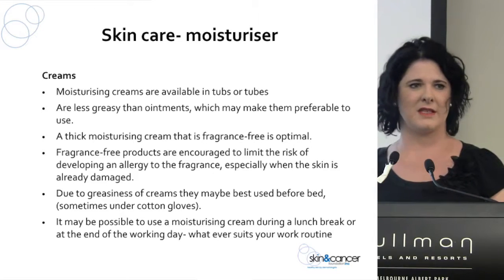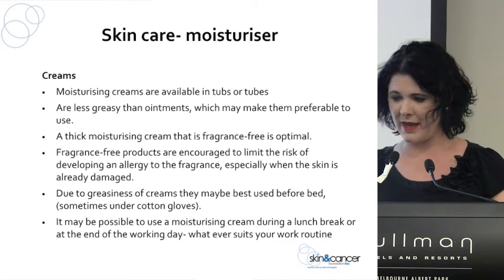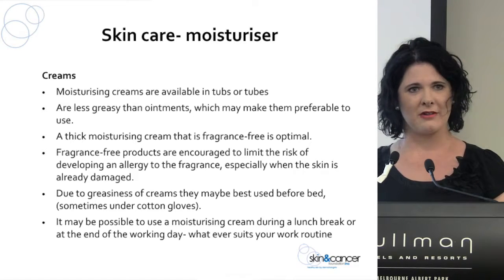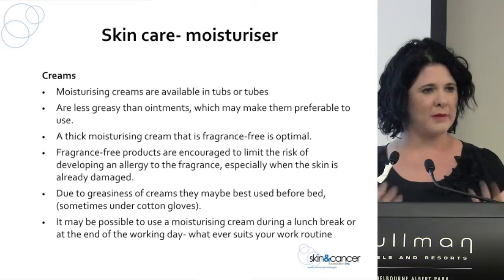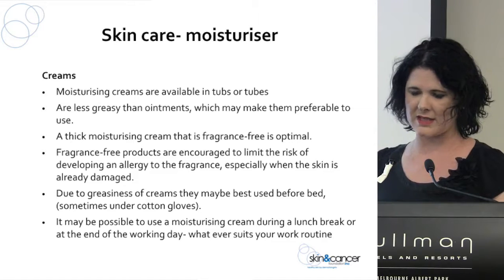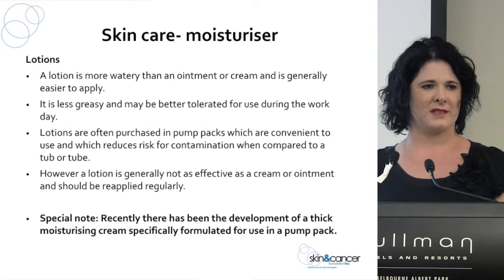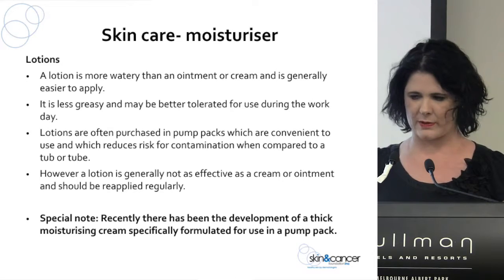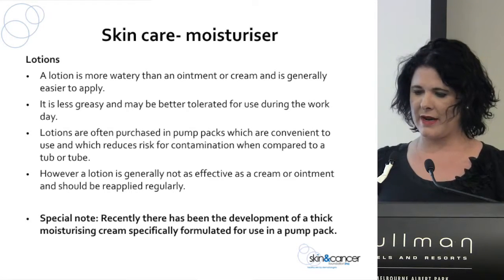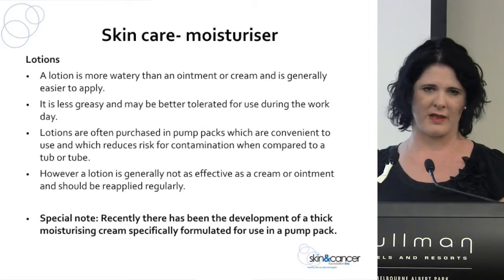Creams come in tubs or tubes and are quite greasy. Try to choose a fragrance-free product to limit the risk of becoming fragrance allergic. Because they're greasy, they may not always be practical during the work day — but you could apply them at the start of your lunch break so they have an hour to sink in, or use them at the end of the day or before bed. Lotions tend to come in a big pump pack as often seen in hospitals — they're a thinner, watery substance, not quite as moisturising as a cream, but more practical because they soak in faster.